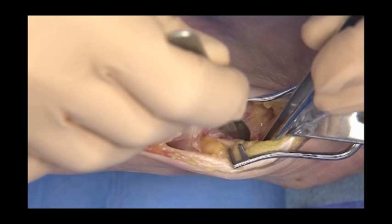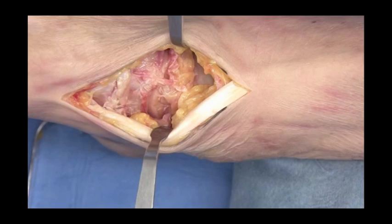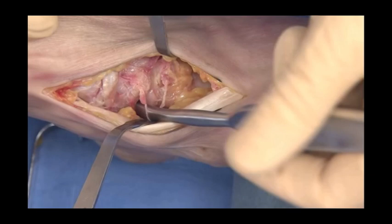After locating the medial ankle gutter, the joint is exposed by sharp dissection and retractors are positioned along each side of the joint. Joint release is performed and extended either medially or laterally depending on the foot deformity.